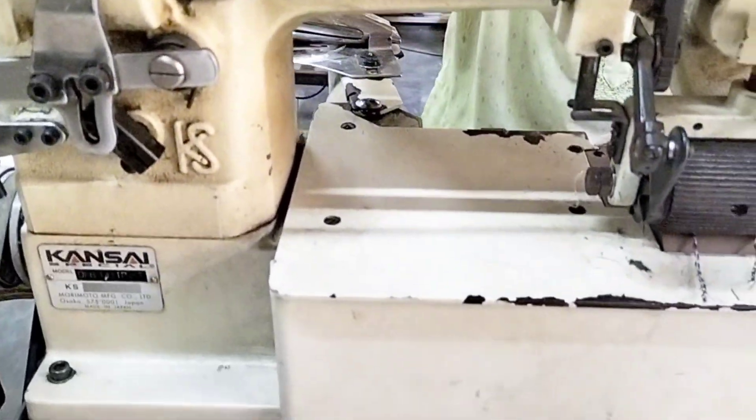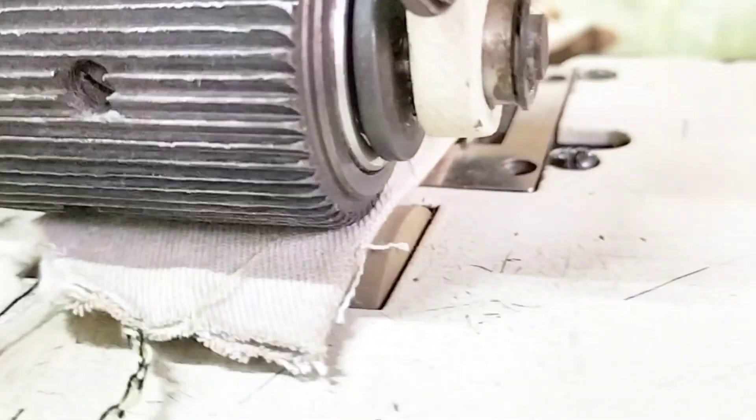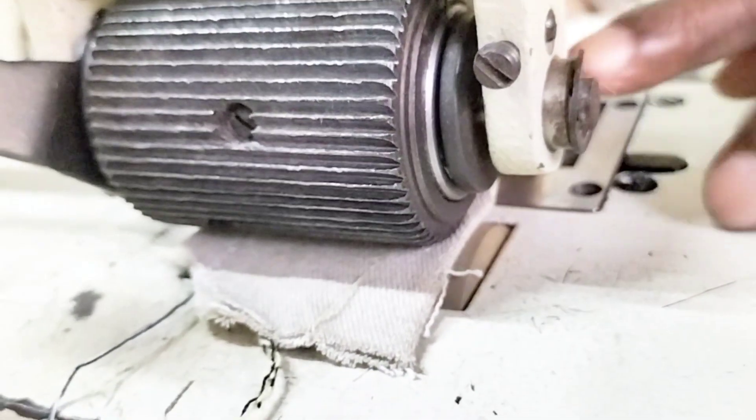I am going to show you a little bit. This machine is low. The machine is not thick. I have seen the machine as well.